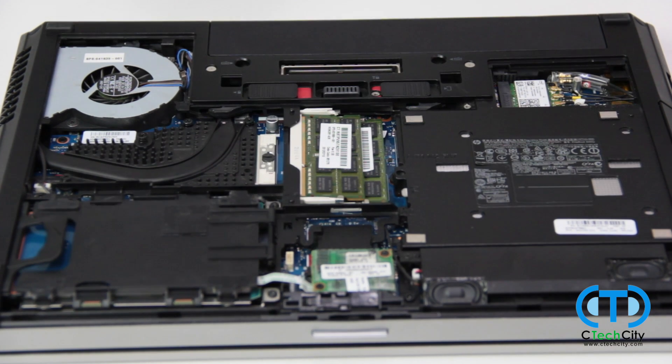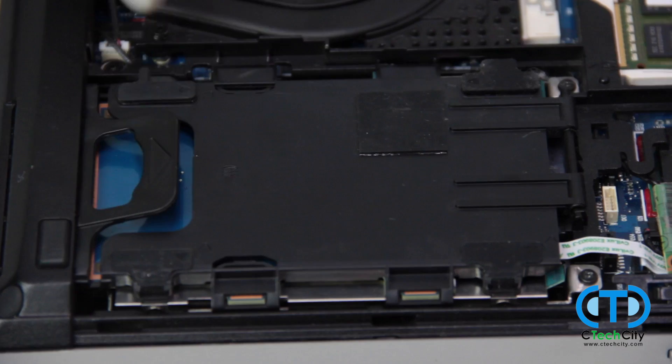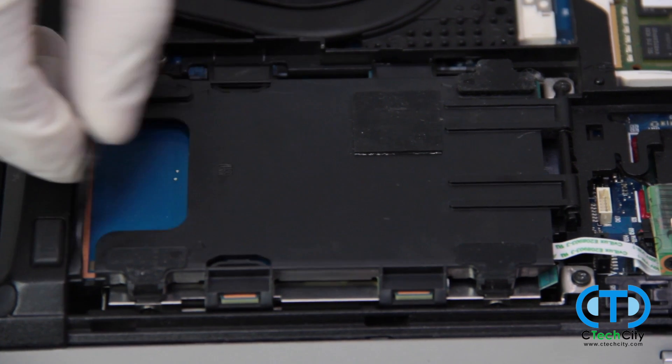The hard drive is located at the bottom left corner, with a hard plastic panel covering that is easily removed by lifting the tab and pulling the cover up.